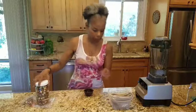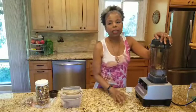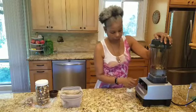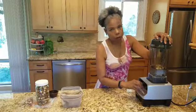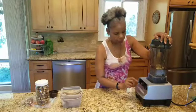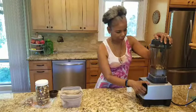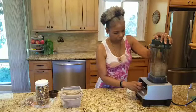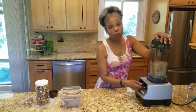Now we get to blend. You blend it until it's smooth and it turns a creamy white color — you'll see. Make sure you always turn your speed down before you start. You do need a high-powered blender.